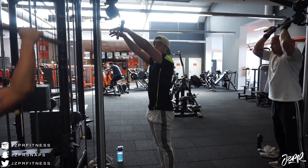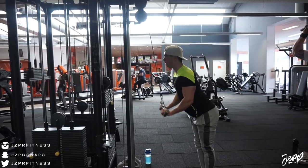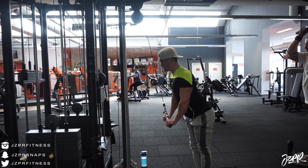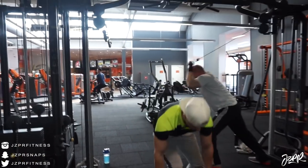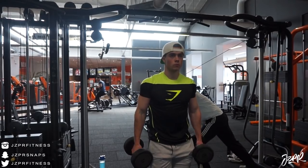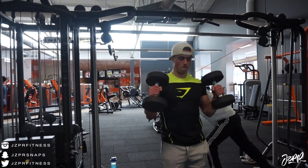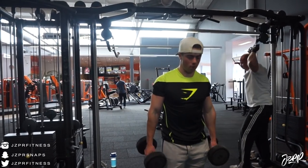Welcome back — today I trained arms, and it's been a while since I just trained arms. My schedule has been a little off the last couple of weeks, but that allowed me to do an arm day today. I supersetted everything — triceps then biceps, and so on. The first superset was V-bar or EZ-bar pushdowns, supersetted with double-arm hammer curls. A really nice opener — we did four sets and tried to get 10 reps on each set.